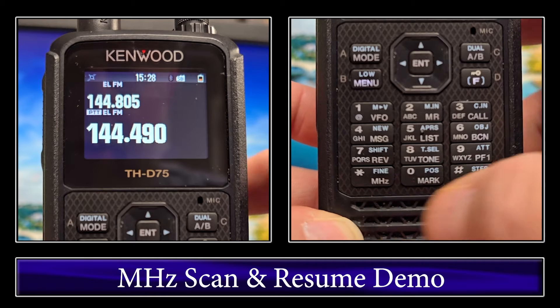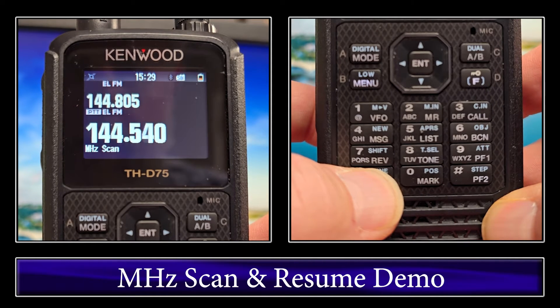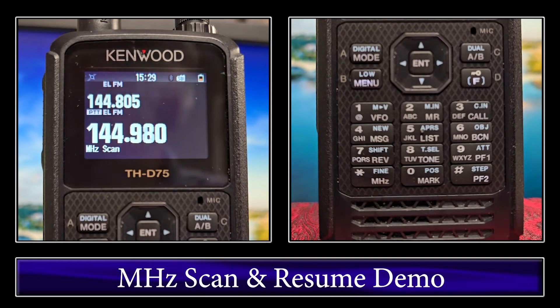We'll start megahertz scan by clicking on the megahertz button — the asterisk — and holding until the scan starts. Now I'll click the transmit button and count to 5: 1, 2, 3, 4, 5, 6. You can see that it continues to stay — it doesn't go on until I let go. I'll let go now. Two seconds later, it starts to scan back up again. So that's the difference between the Time and the Carrier.